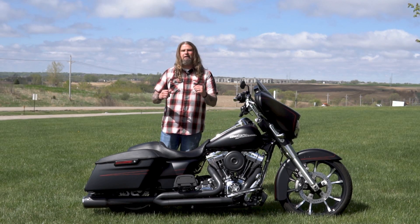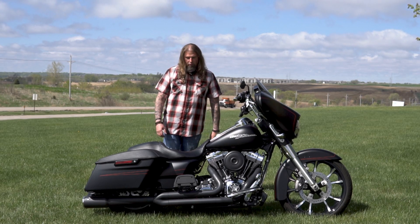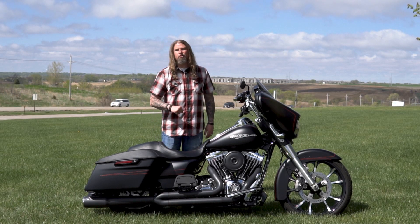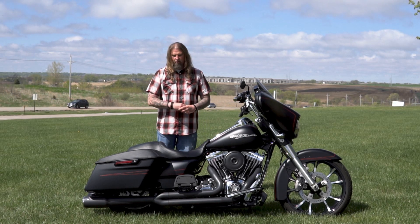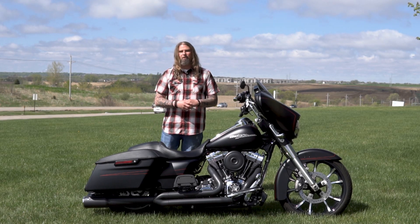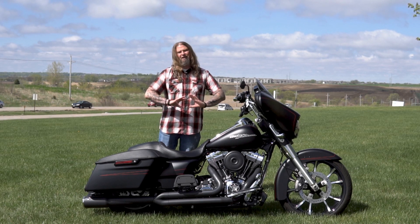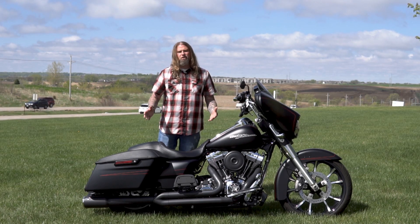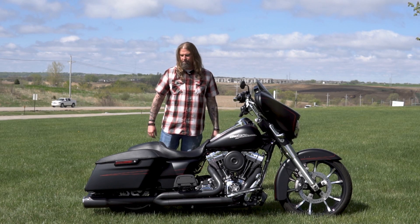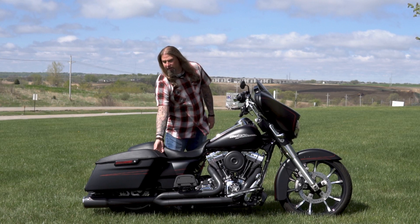This bike is completely two-up ready with the two-up seat on here, and you also have the two-up floorboards for your passenger. These are a really nice touch. Your passenger will definitely appreciate the floorboards — my wife extremely loves them. It just gives your passenger a nice room to stretch out and keep their feet comfortable.